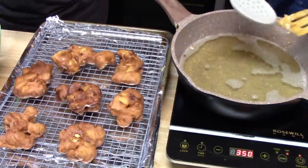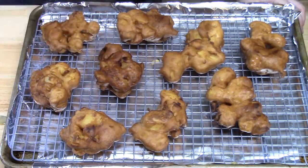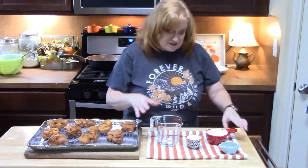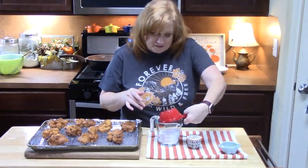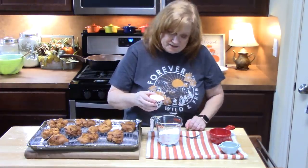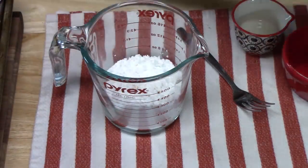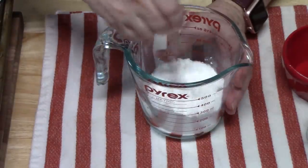We need to glaze these but first let them cool down completely — it doesn't take very long. To make the icing, combine one cup of powdered sugar with a few tablespoons of milk, and half a teaspoon of vanilla extract. Use a fork to stir and blend it together.